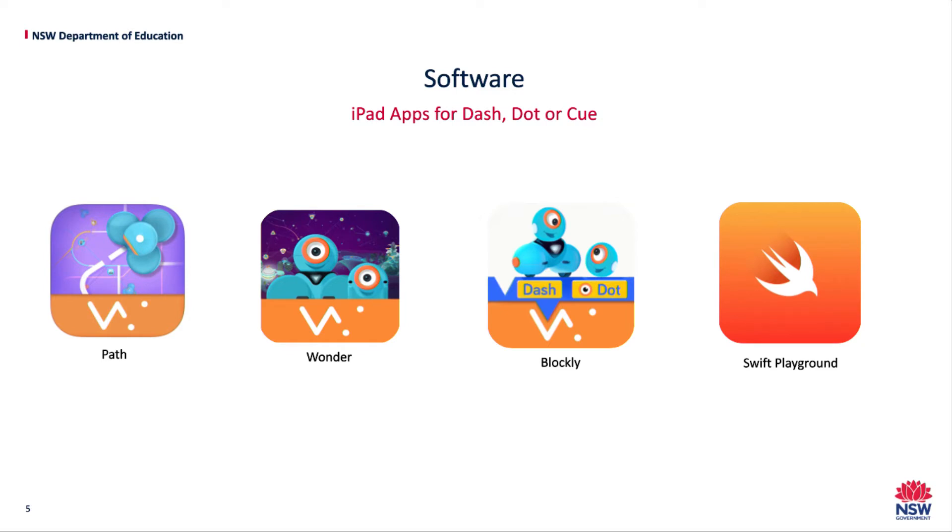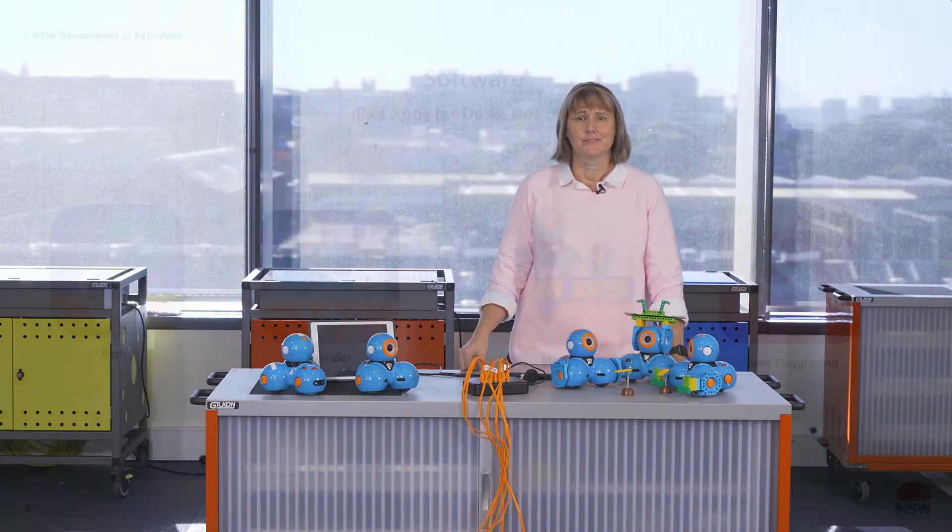The iPad apps we'll be looking at include Path, Wanda, Blockly and Swift Playgrounds. Path is a great app for K-2 students. It assists in developing their understanding of digital systems, how devices communicate, as well as develop and follow a series of simple steps. Path also provides the opportunity for students to focus on fine motor iPad skills such as tap, zoom and pen.